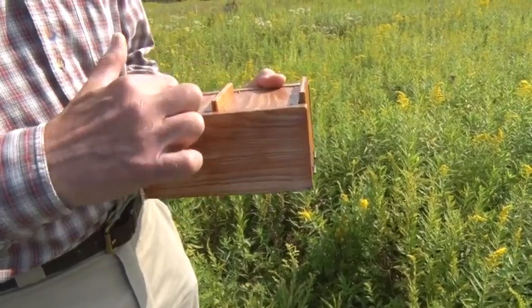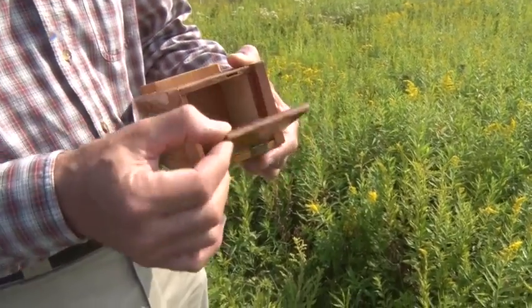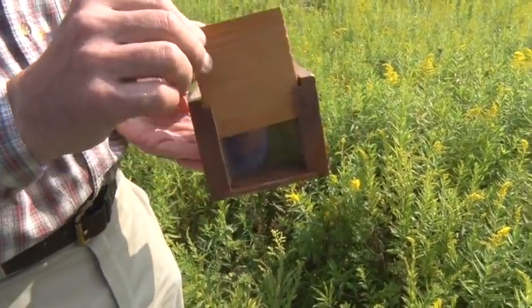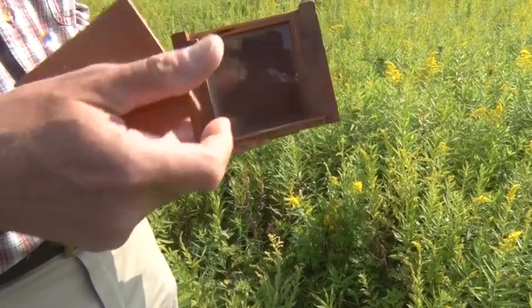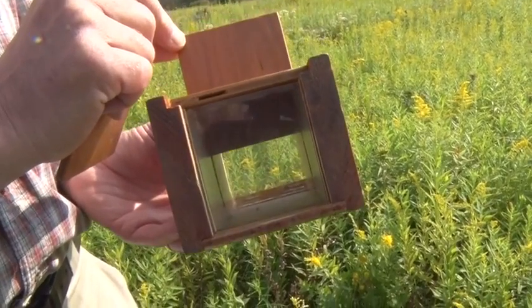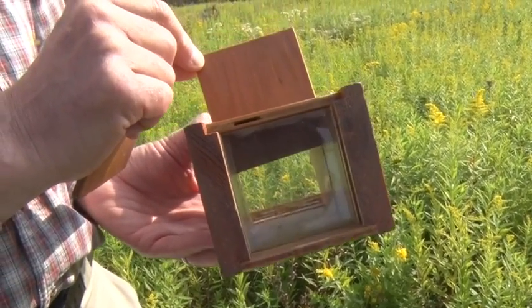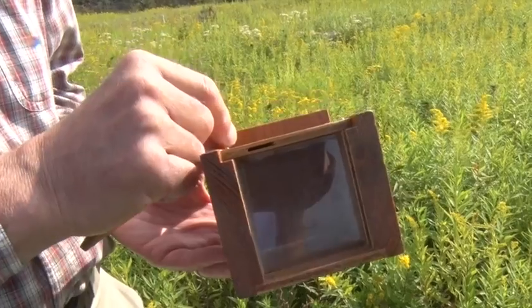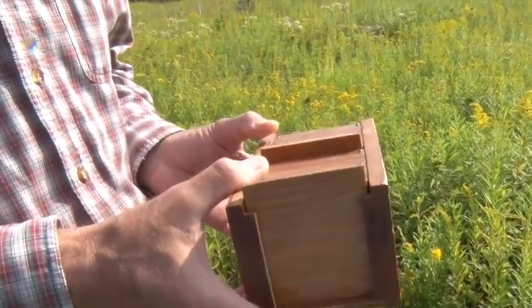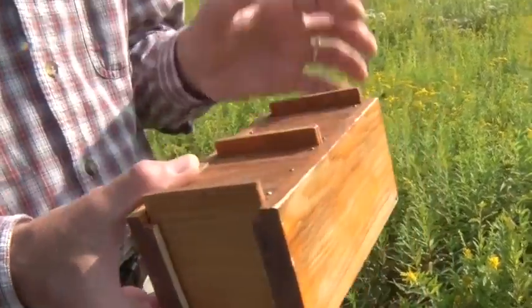Here's the front chamber, rear chamber. The front chamber has the one with the door that opens. The rear chamber is the one that has the window with the shutter. And here's the divider in the middle that enables a bee that's been caught in the front chamber to work its way to the window in the rear chamber. And we can close everything back up. That's our bee box.